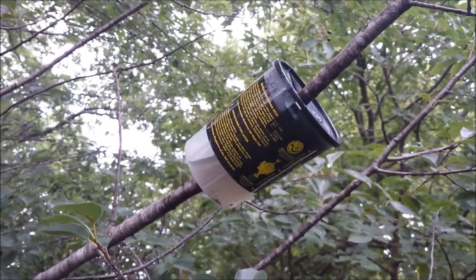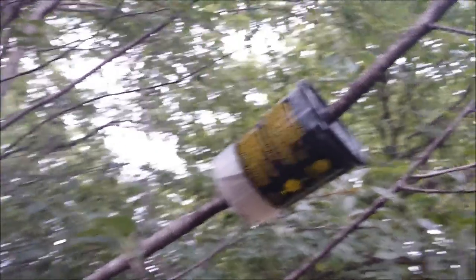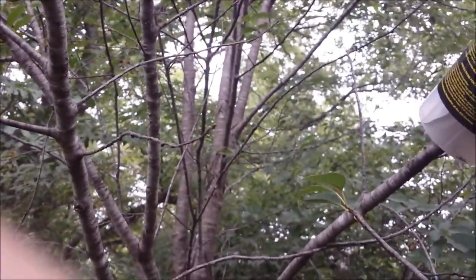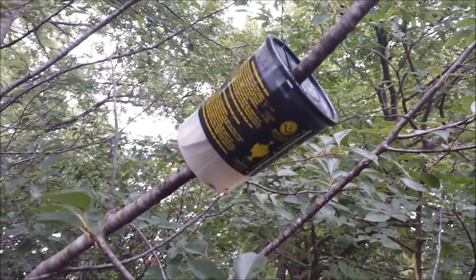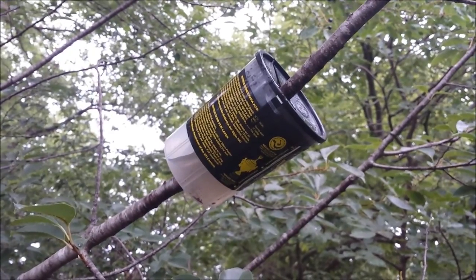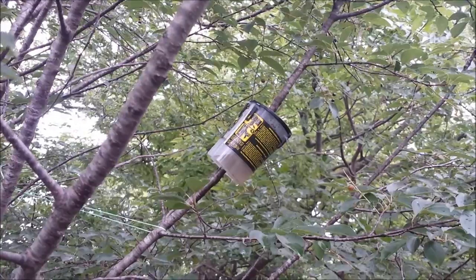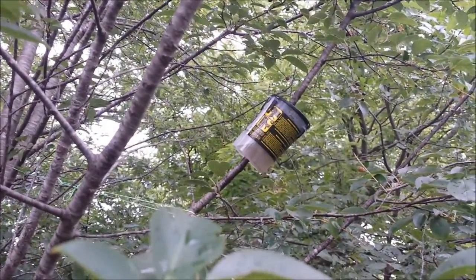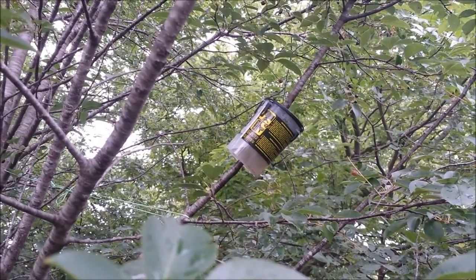There it is all installed with the lid on. Now I'm going to use a piece of string and tie it from this limb over to the main trunk just to hold it more vertical so that the water will stay in it a little bit better. Then we'll come back with some updates and let you see how this is working. There it is all finished up and ready to go — chokecherry tree rooter pot experiment number one. Later!